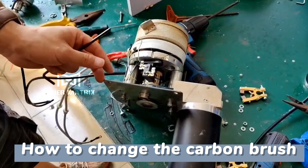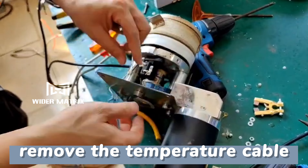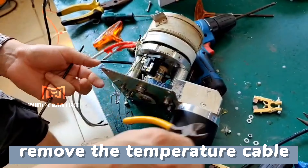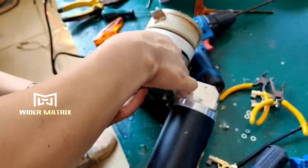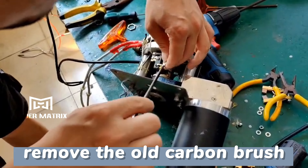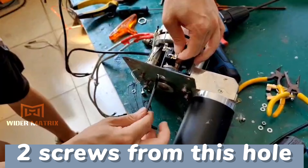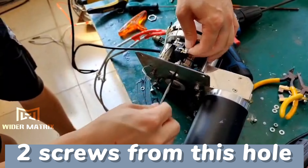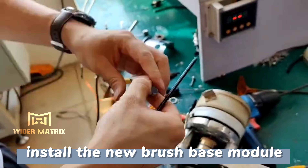How to change the carbon brush. Remove the temperature cable. Remove the old carbon brush by undoing the screws from this hole. Install the new brush base module.